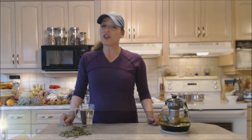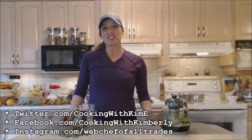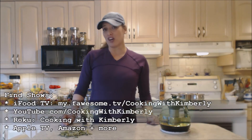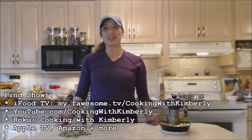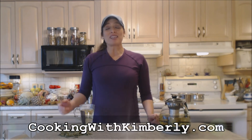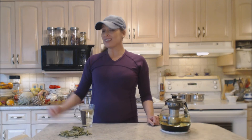Make sure you check me out. Follow me on Twitter at CookingWithKimE with a capital E. Like the fan page at facebook.com/cookingwithkimberly. My shows are on iFoodTV at my.fawesome.tv/cookingwithkimberly. You can find me on youtube.com/cookingwithkimberly. I have a Roku channel, Cooking with Kimberly, and I'm also syndicated on Apple TV and a couple other places like Amazon. Come to my website at cookingwithkimberly.com and subscribe. Interact with us and let us know what's going on in your culinary world. Be a champion in your kitchen and eat deliciously.